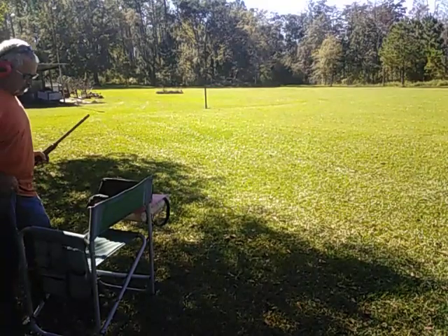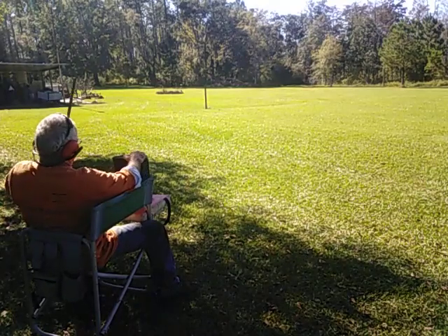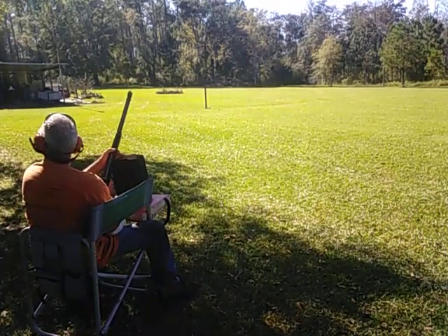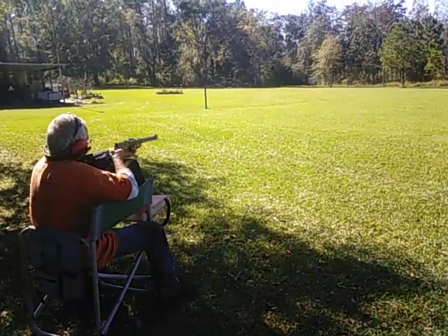Let me get my whole leg through here. This is typically a simulated blind shot. Might actually be a little bit low, I don't know.